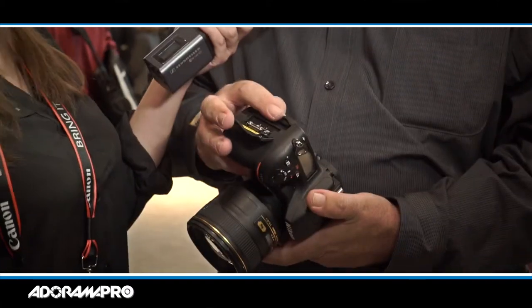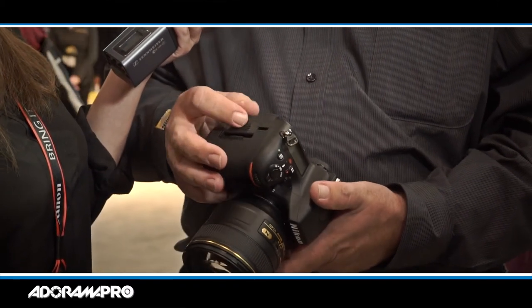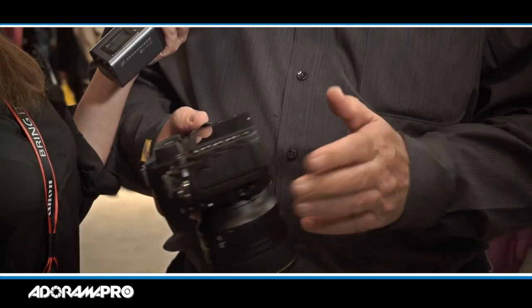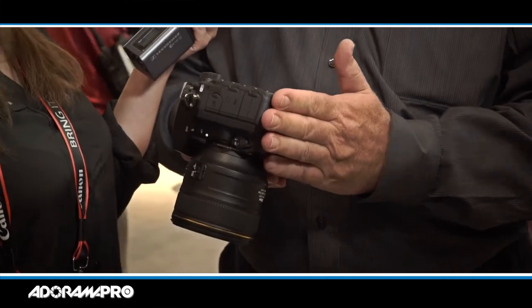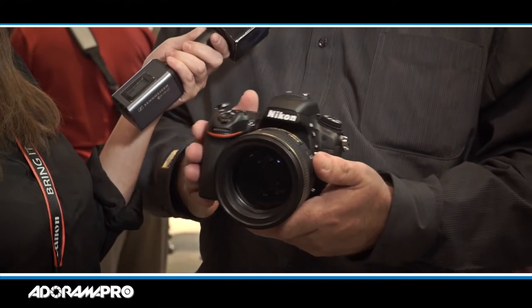The camera will shoot six and a half frames a second at full resolution — it's 24.3 megapixel. It has two SD card slots, so you can set this up to duplicate your pictures or to overflow from one card to the next. There is a battery pack available that will allow you to use either AAs or an additional EN-EL15 battery, and it gives you a little more grip to hold on to.